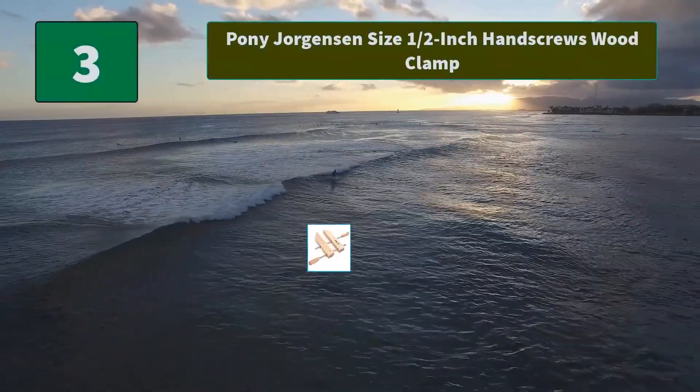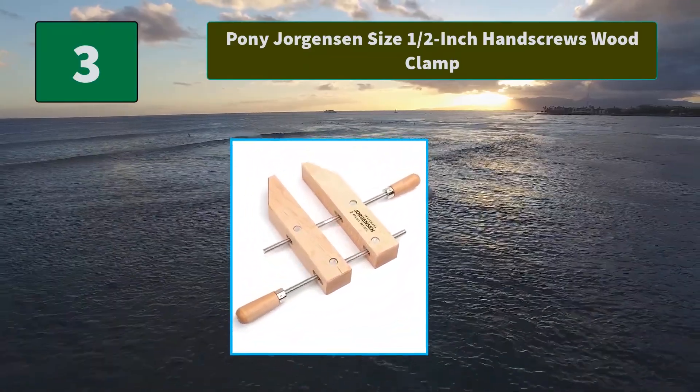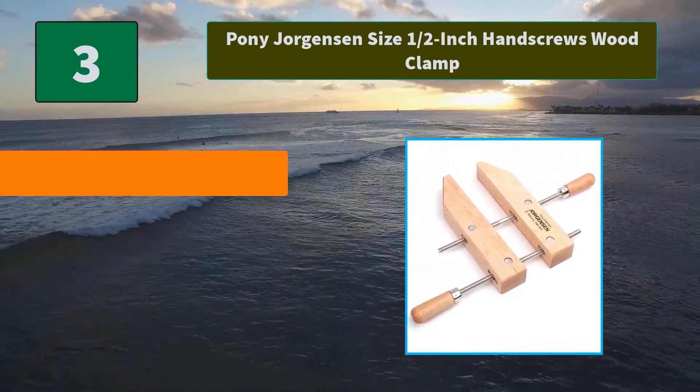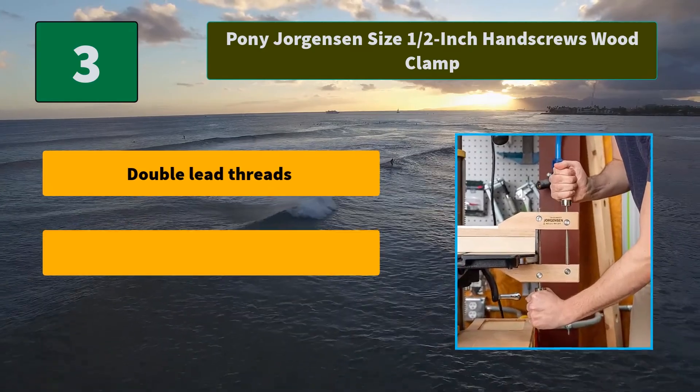Number 3: Pony Jorgensen Size Half Inch Hand Screws Wood Clamp. Every Jorgensen Hand Screw is crafted to ensure maximum strength and durability. The angle between the jaws can be adjusted to fit and hold odd shapes.